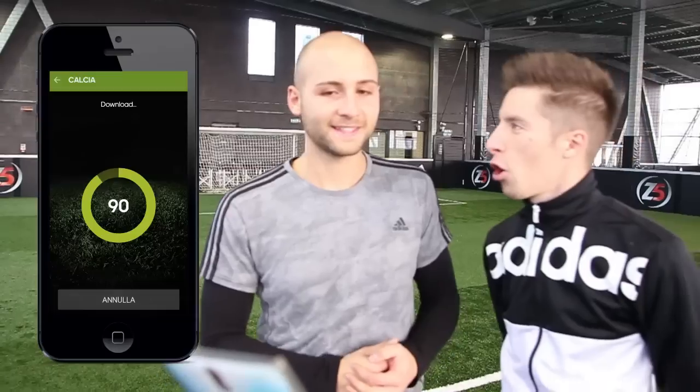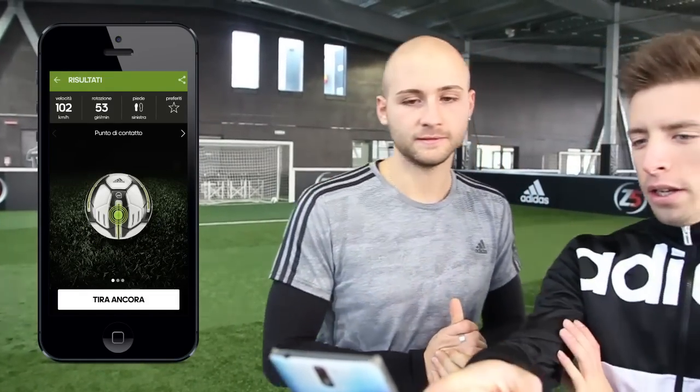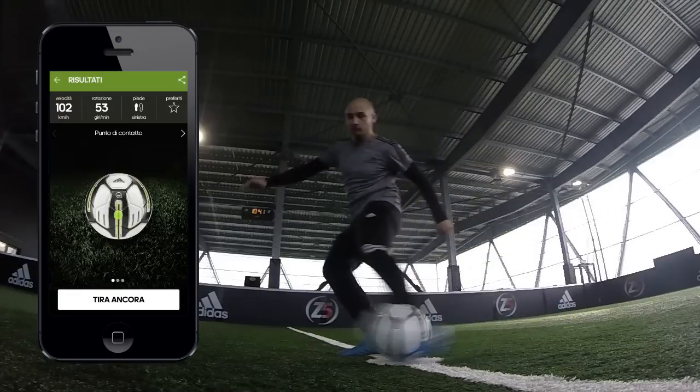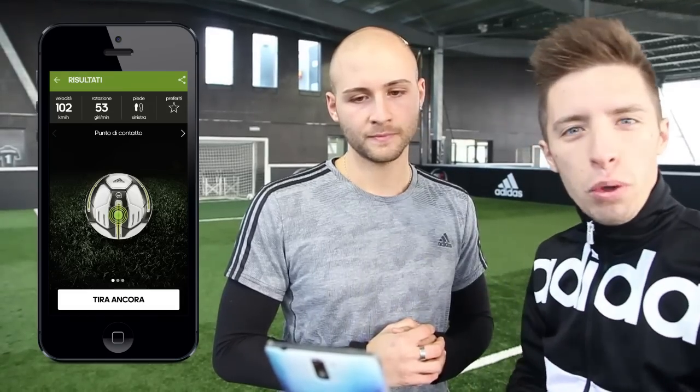Adesso sono tipo da coach. È bene Diego, bravo! 102 km orari e 53 di rotazione. Vediamo che l'hai colpita sempre più o meno nella parte di prima, però un pochettino più su. La minore rotazione del pallone ci ha aiutato con una bella velocità: 102 km orari.